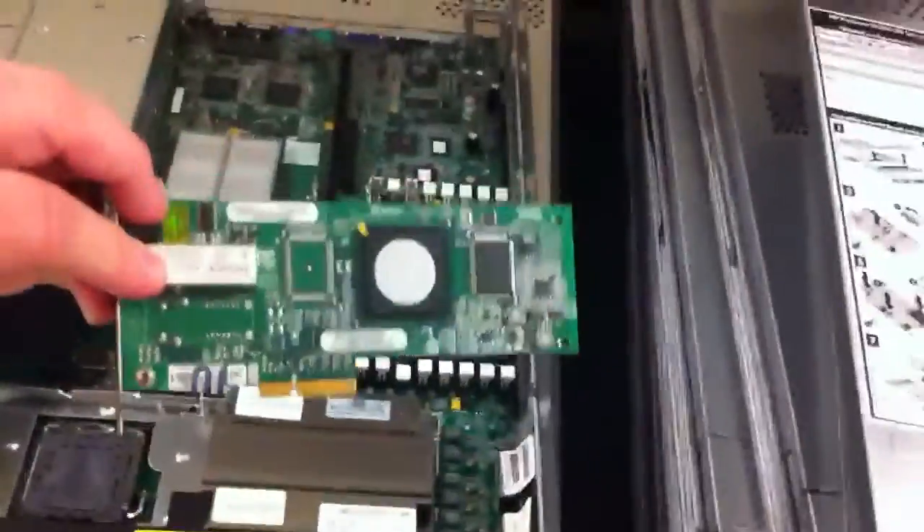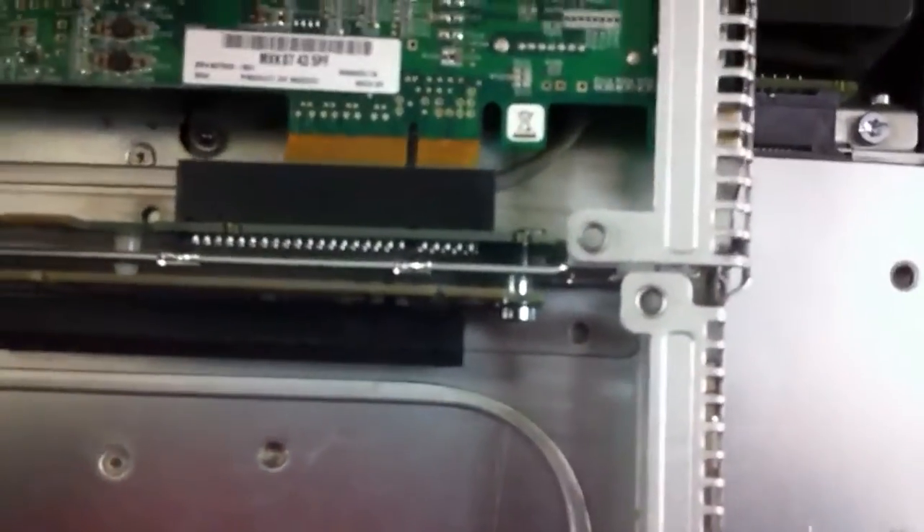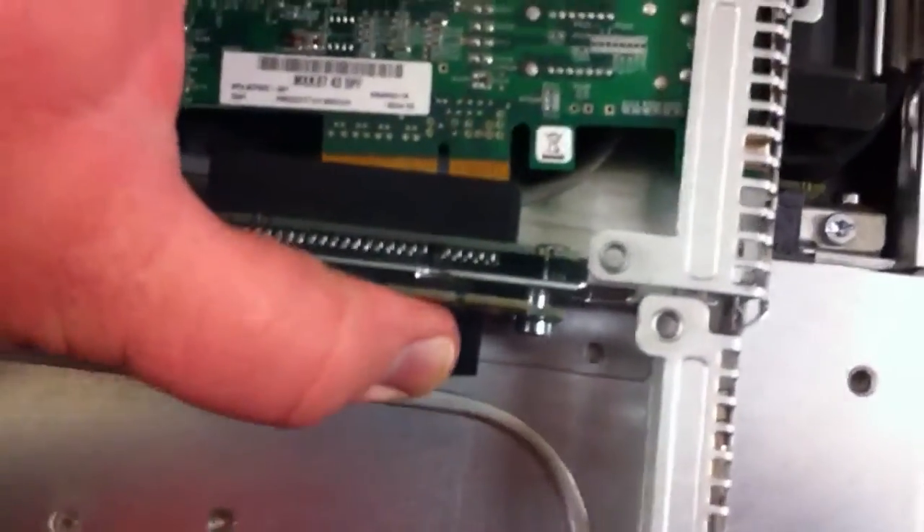Your HBA card is this, and it goes right in place like that — it'll come straight in and snap into place.